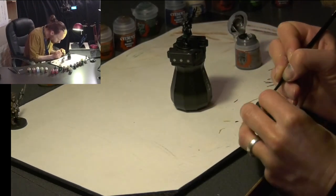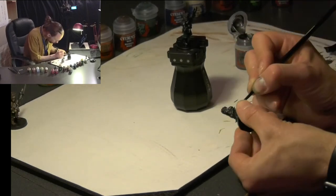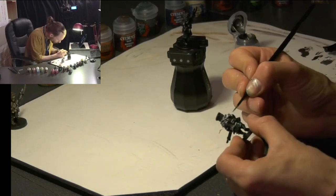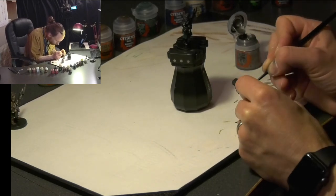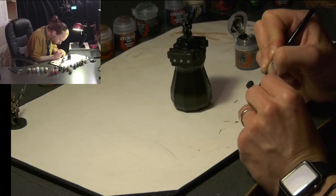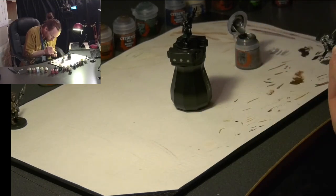We then move on to giving all the metal a coat of Lead Belcher. So Lead Belcher goes on everything that is metal on this model — try not to get it over the Caliban Green we've already done. This includes the edging of the coat, the face mask, the respirator unit, and areas of the las rifle. Making sure we get both models with this.